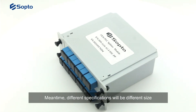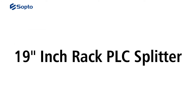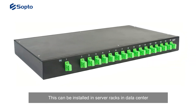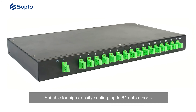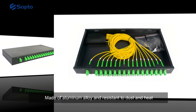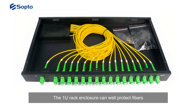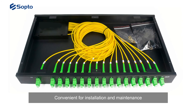Different specifications will have different sizes. The 19-inch rack type can be installed in server racks and data centers. It is suitable for high-density cabling with up to 64 output ports. Made of aluminum alloy and resistant to dust and heat, a 1U rack enclosure can well protect fibers, and is convenient for installation and maintenance.